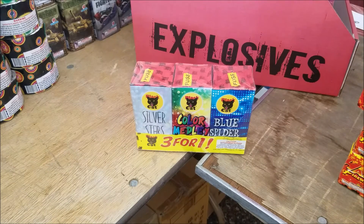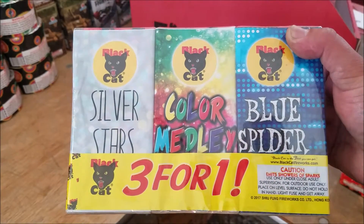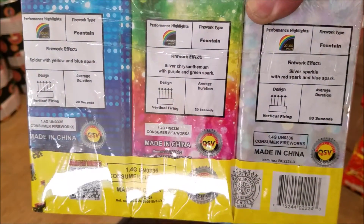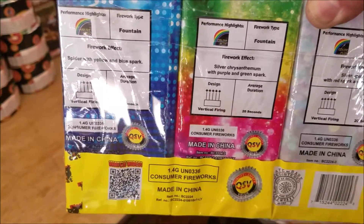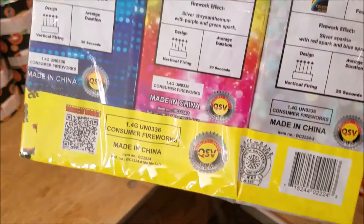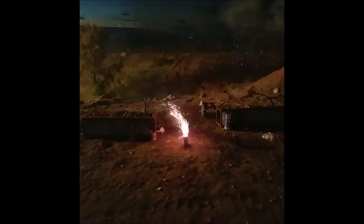What's up YouTube, Goonies here with another demo video for you guys. This one here is basically the little small fountains — it's a three-for-one package. So on the back there's a description: you got silver chrysanthemum, spider with yellow and blue spark, and then red spark and blue spark. The duration on these is about 20 seconds a piece, so I'll go ahead and put them all together on this one video and you guys let me know what you think.